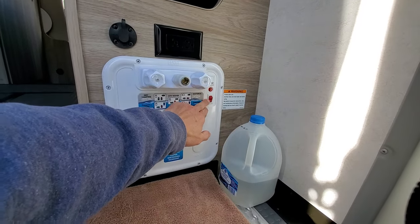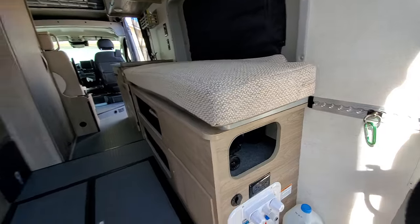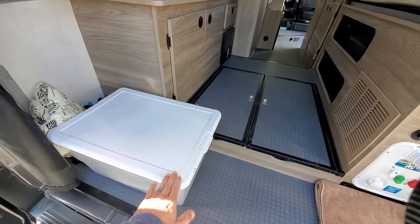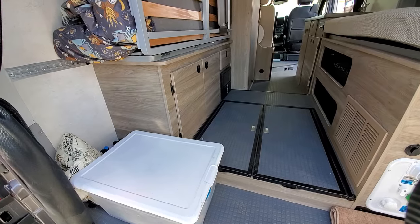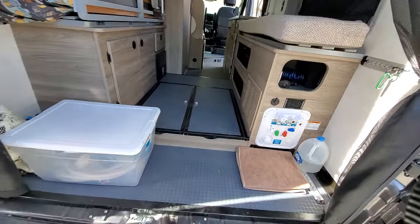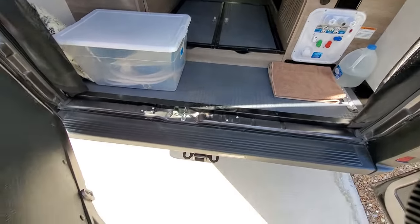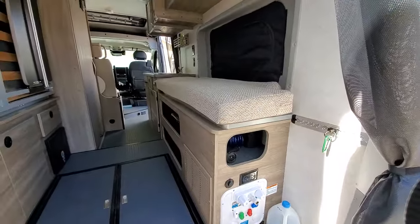The water pump back here and the light switch works just fine. The garage section I normally just use to store all of my hoses — I haven't put any bikes back there or used the hooks to secure bikes. What I do is I have a bike rack and I just use the tow receiver, put my bike rack on, and haul my bikes that way.